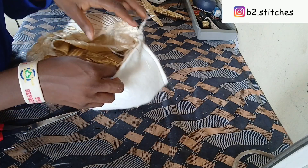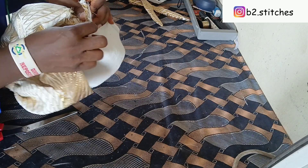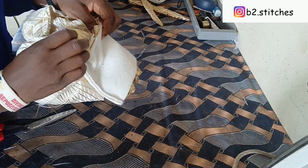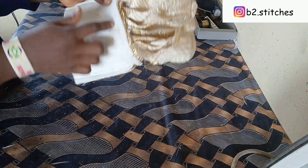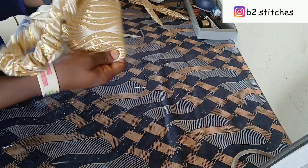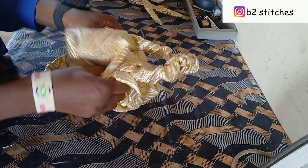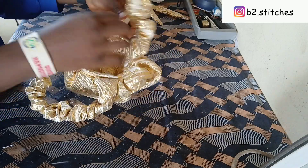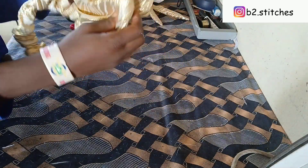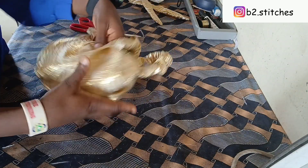Now we are going to sew around, and as we sew we are going to be pleating the bigger piece around the smaller one. You pleat until you exhaust the bigger one onto the smaller one — pleat each side of the bigger piece for each corresponding side of the smaller piece. This is how it looks after sewing. Turn it out and you can see it's almost ready. This is how it should look if you followed the procedure.